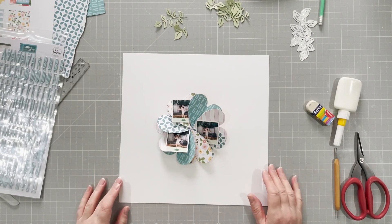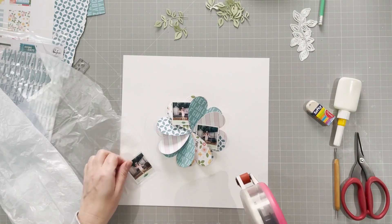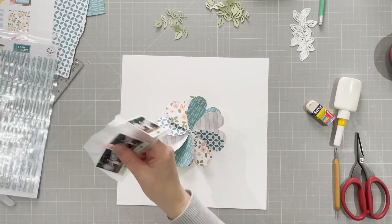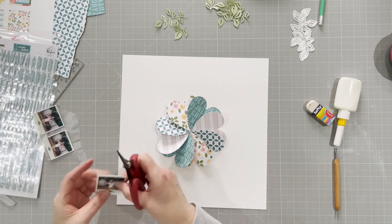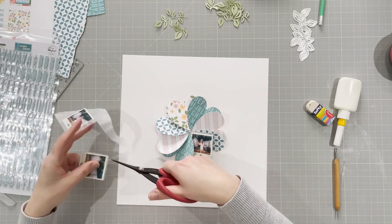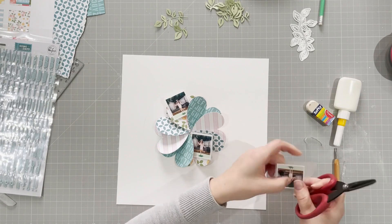I'm going to put my photos onto some tissue paper — just tissue paper I saved from some packaging. I like that it gives a bit of separation for the photo. I didn't want to put anything heavy because the photos are going between the petals; I didn't want to take away from the flower.